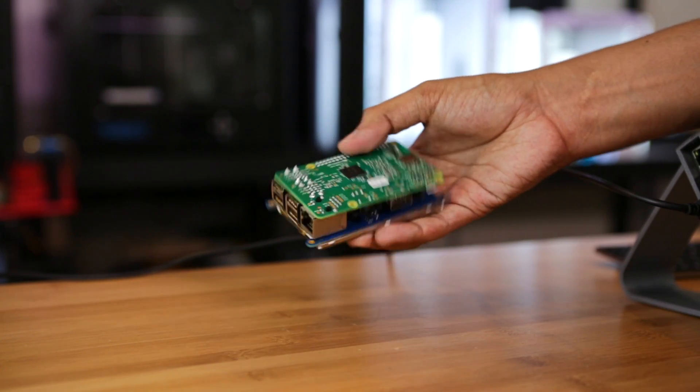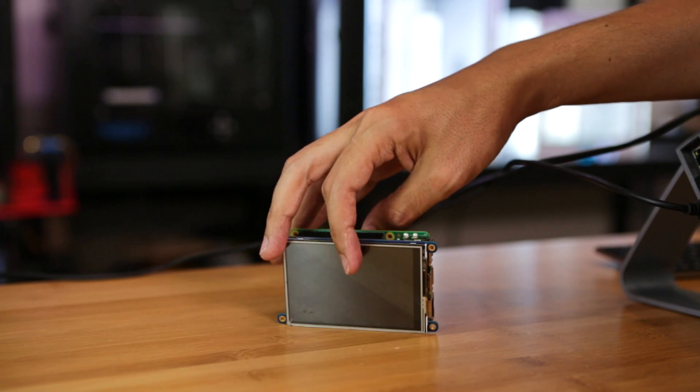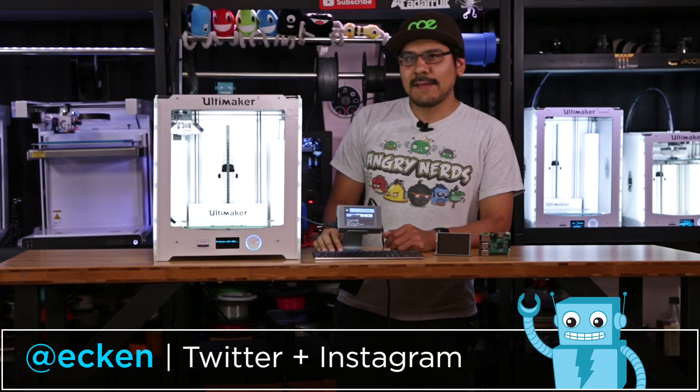That's about it for this one, guys. I hope you like it. Be sure to leave a comment if you have any questions, and I'll check you guys in the next one. Bye everybody.